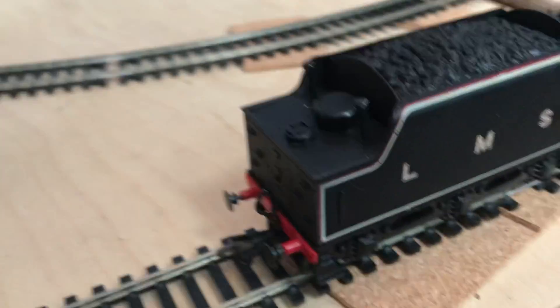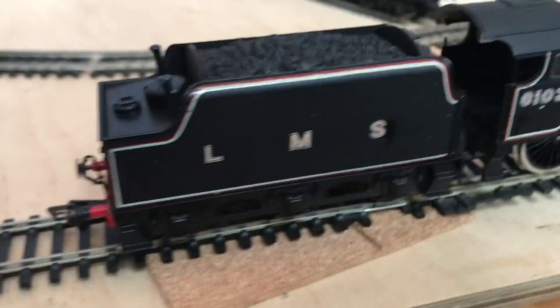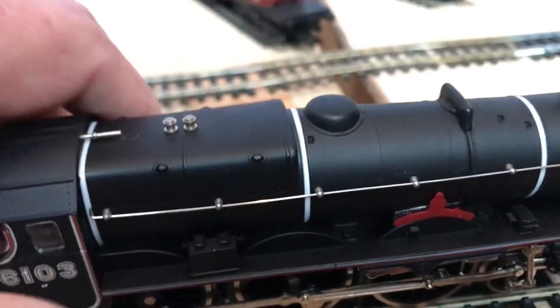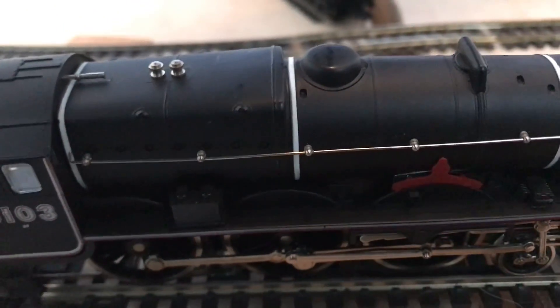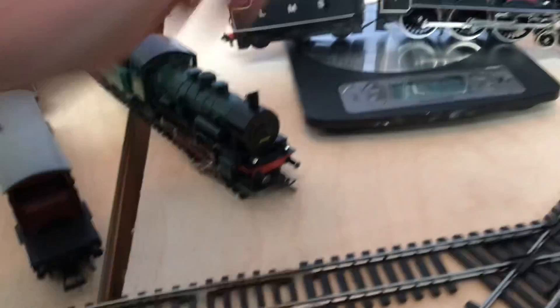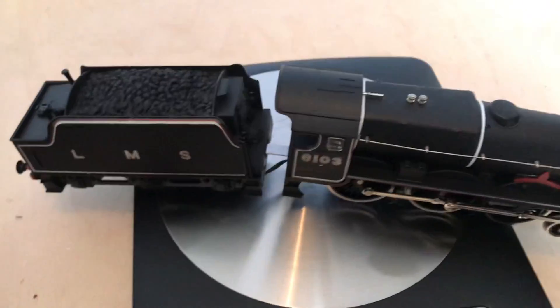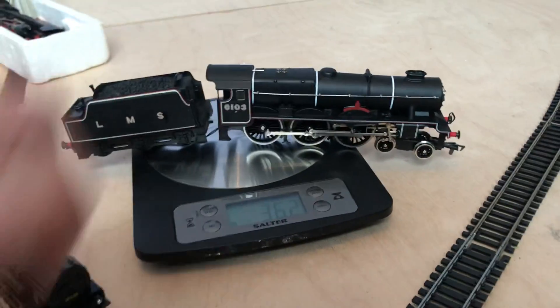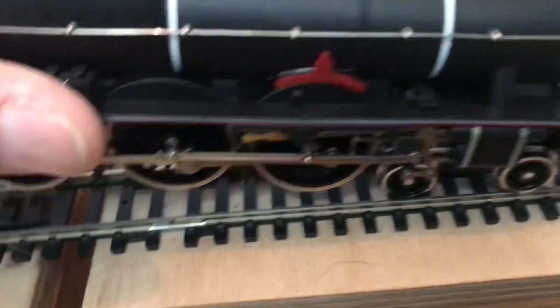Like a lot of Airfix ones, it's a little bit noisy, but I've certainly heard worse. We'll give it a run in a minute. Before we do that, let's just see how much she weighs, because weight on some of these locos can be quite important for pulling power. Dropping her on the scales — 362 grams, which isn't too bad. There are certainly a lot of lighter locos around that are much newer than this.